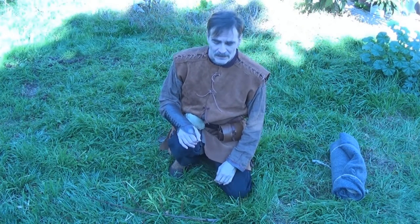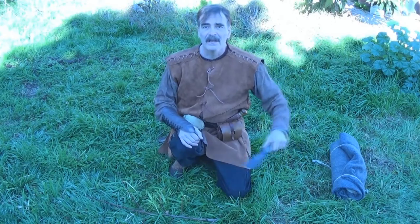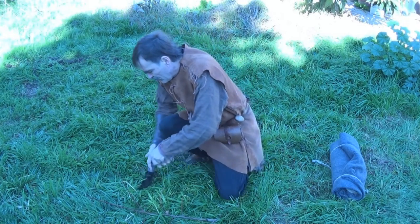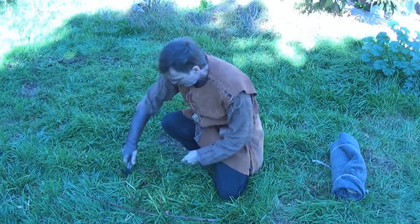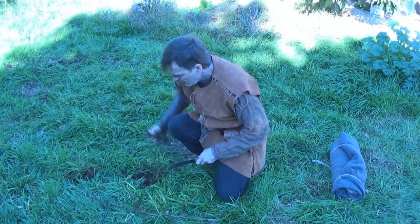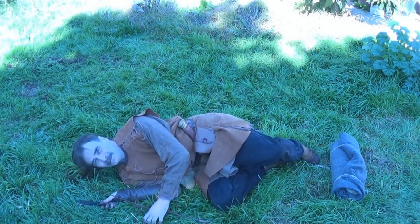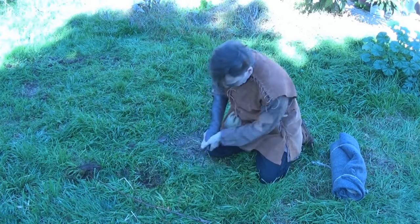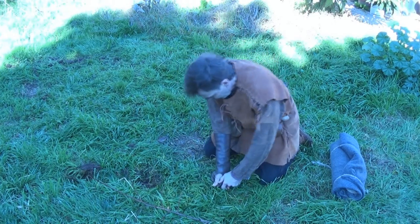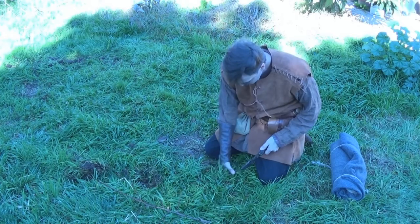Obviously one problem the ground has is that it's flat, and I'm not. So one trick I want to show you is I'm going to carve holes for my shoulders and hips. Remove this material to where my head would be — there's my shoulder hole. I'm measuring this to the location for my hip hole. Now of course your ground may be harder or softer than I'm showing here, so the mileage is going to vary.